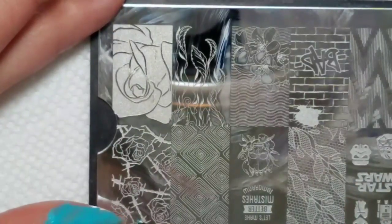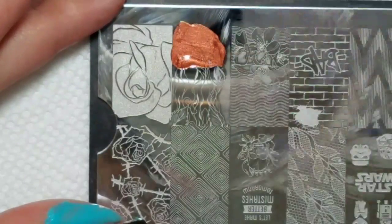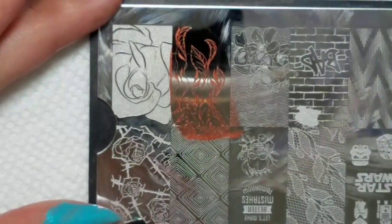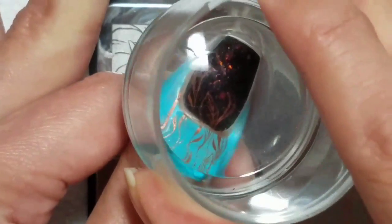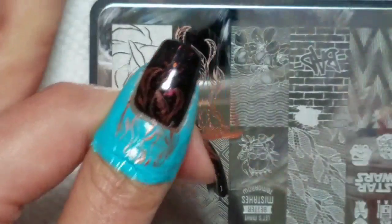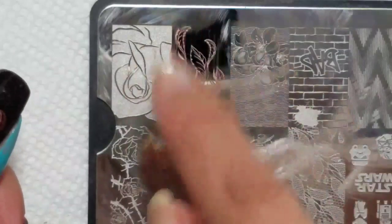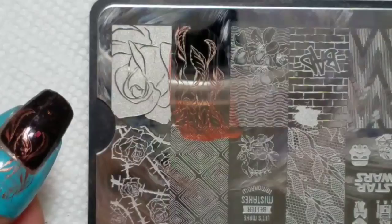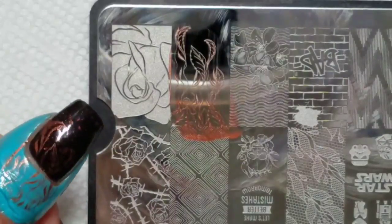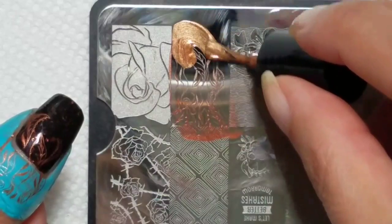First I'm going to stamp with M Polishes Copper. I'm deliberately not going to clean that because I actually would like it if only part of the image came off for this double stamping, so that the copper shows through. Next I'm going to use M Polishes Bronze.